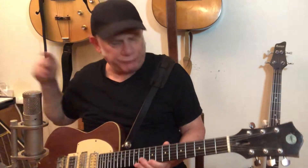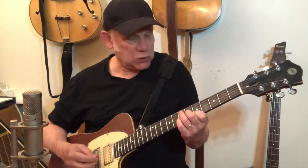Hey, great lick! This is 'What Kind of Woman Is This' by Buddy Guy. So here's the deal with this one: it starts with the open sixth string, then it has a chunk on the E7 chord.